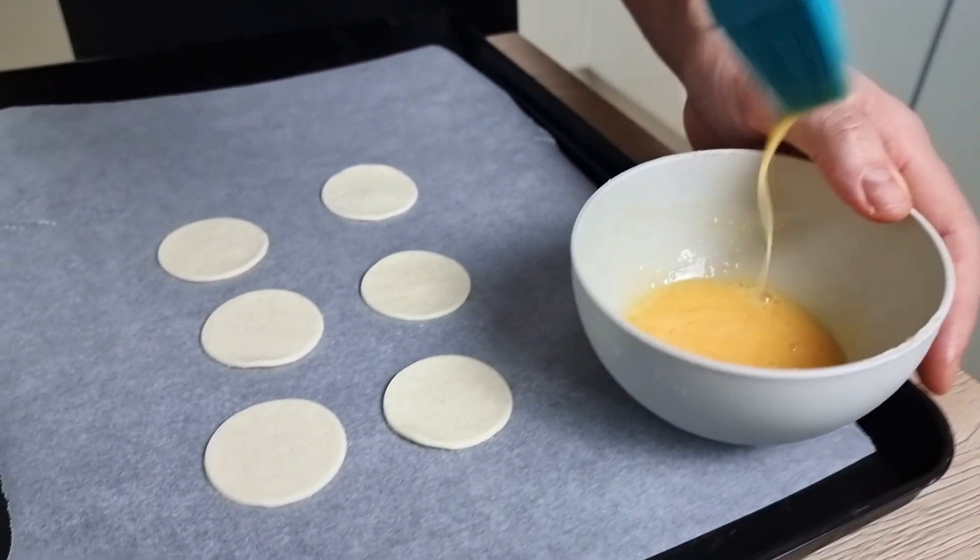The first garnish is going to be beetroot jam with goat cheese and pine nuts. The beetroot jam takes the longest so let's start with it. I chop some red onions, then peel a few beetroots and grate them. You can peel it with a peeler or with a knife as I do.